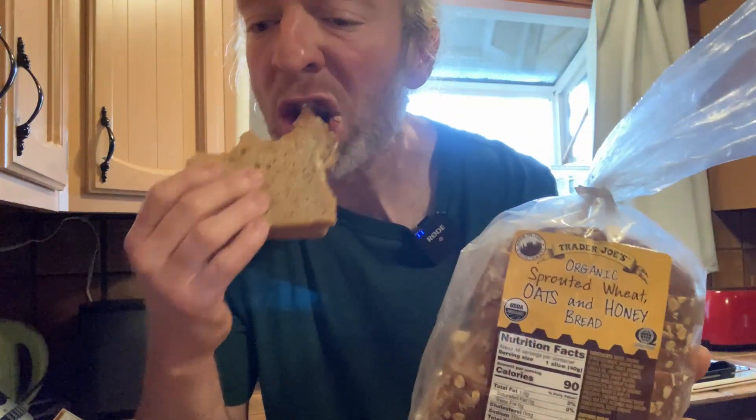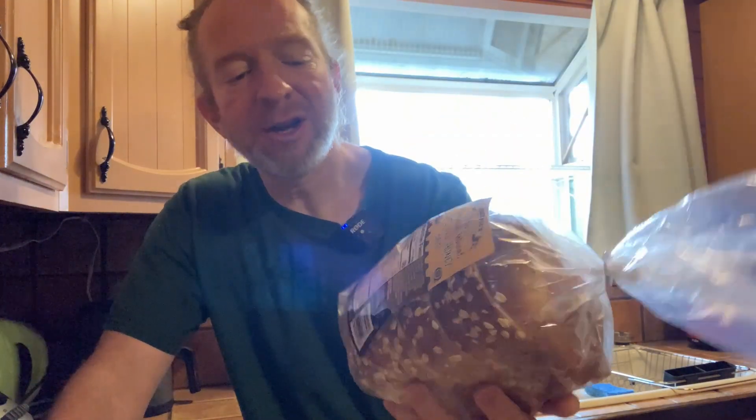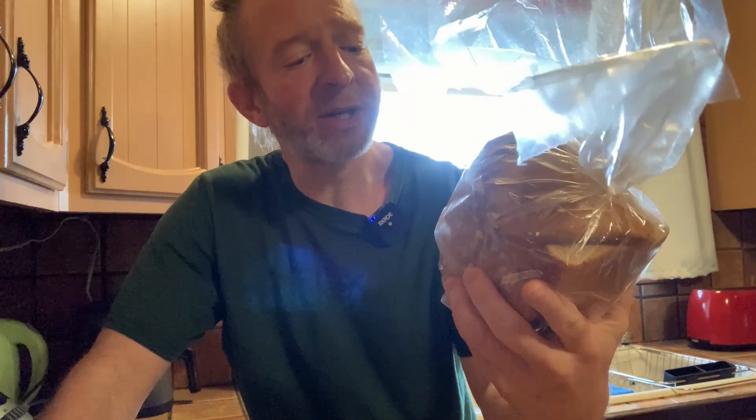So I made a peanut butter sandwich here. Mmm, so good, it's amazing. I'm such a big fan of Trader Joe's — I don't think I've ever had anything that I didn't like from Trader Joe's. Just so good. What a great store.